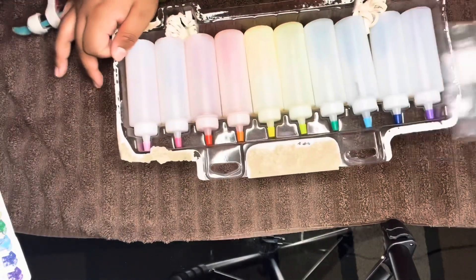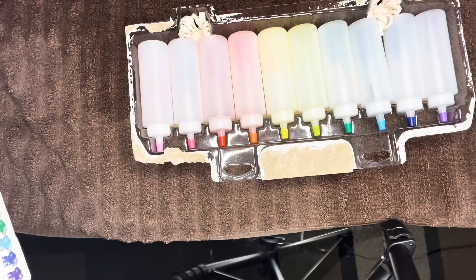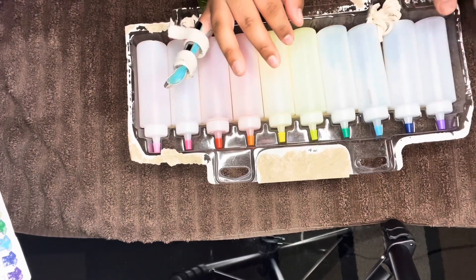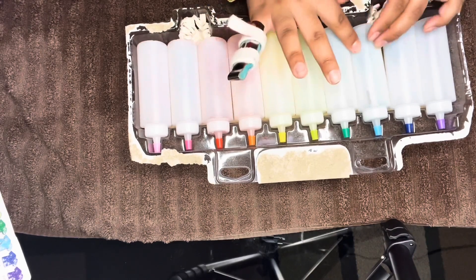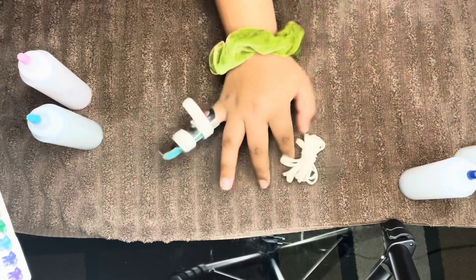So these are the colors, and it comes with some gloves. For the shirt I'm gonna use blue and purple, and for the bandana I'm gonna use the teal — I think this is teal — and pink. It also comes with rubber bands.